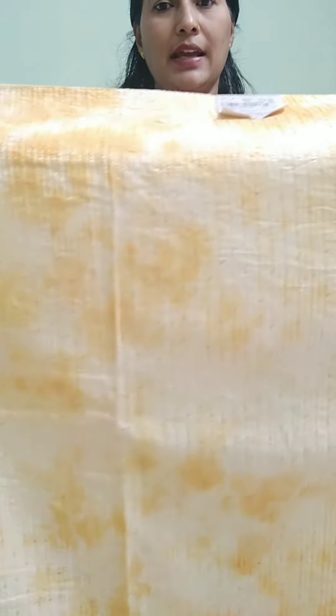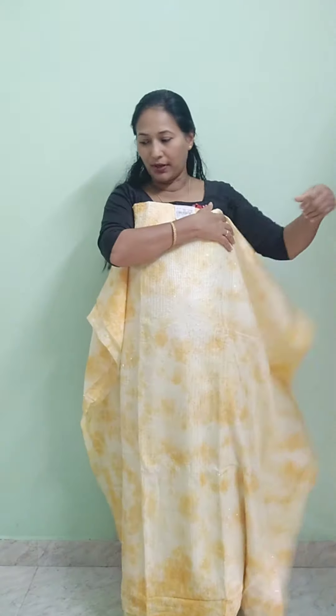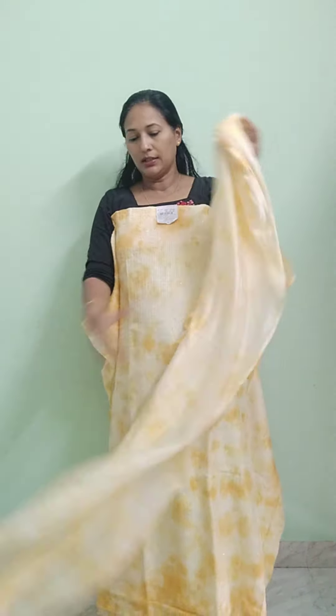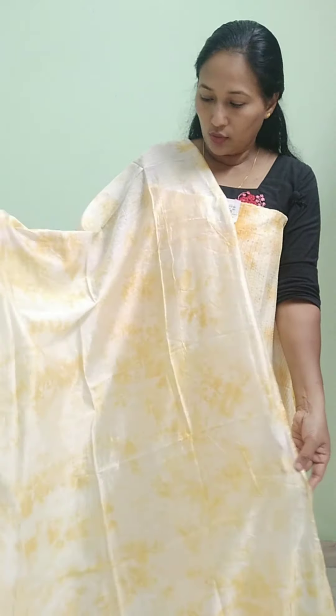The second color is yellow and white. I have added sequence work and thread work. There is no plain base — it has a tie-and-dye effect. The top is 50 inches. With semi-silk, the top is printed with a tie-and-dye design. This is a soft silk with an orange color and a cotton bottom. The rate is ₹1159.